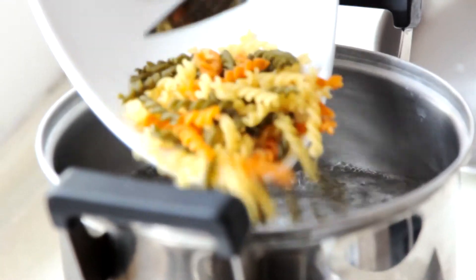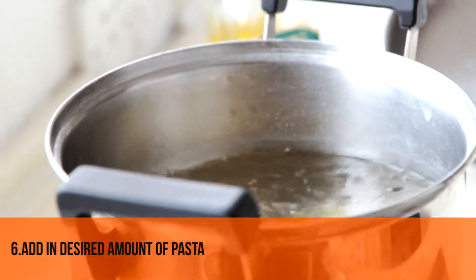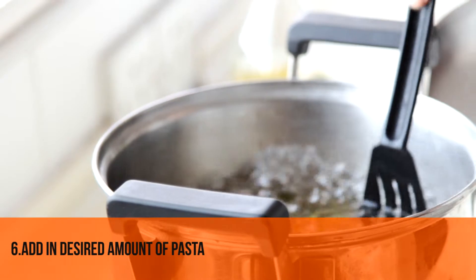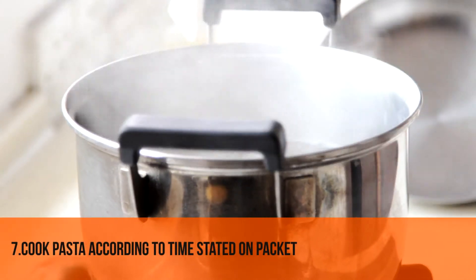Once that's ready, we pour the pasta in. The pasta needs to be cooked for about 7 minutes as the packet says, so we'll set the timer to a good 7 minutes.